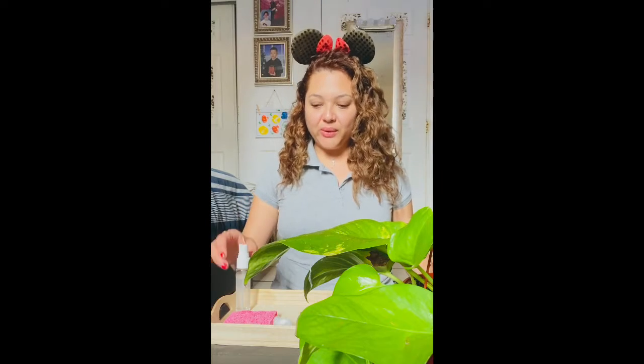Remember, we have to be very gentle when we are doing this activity. Plants are very fragile and we don't want to hurt the plant. What you're going to do is put one hand under one of the leaves.